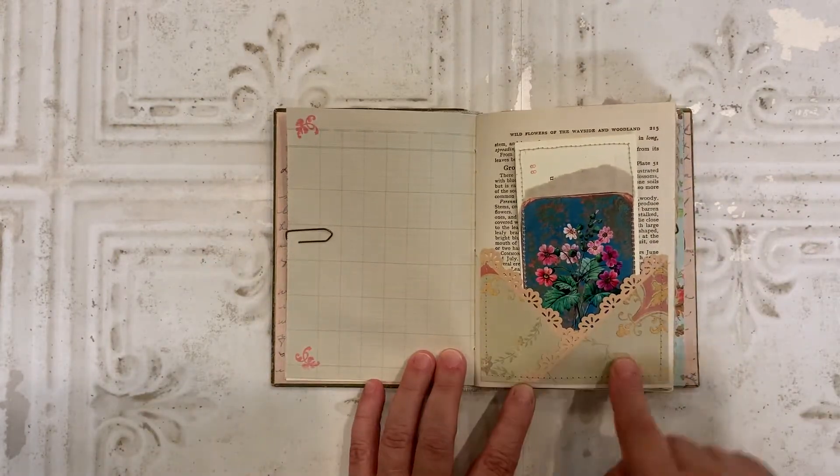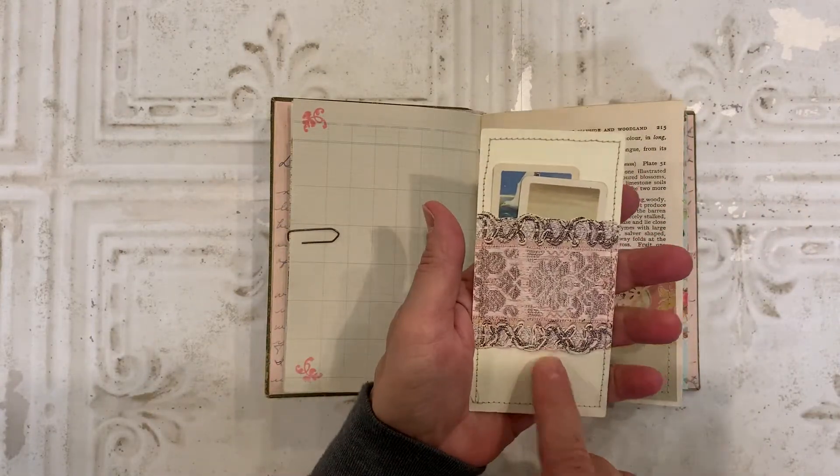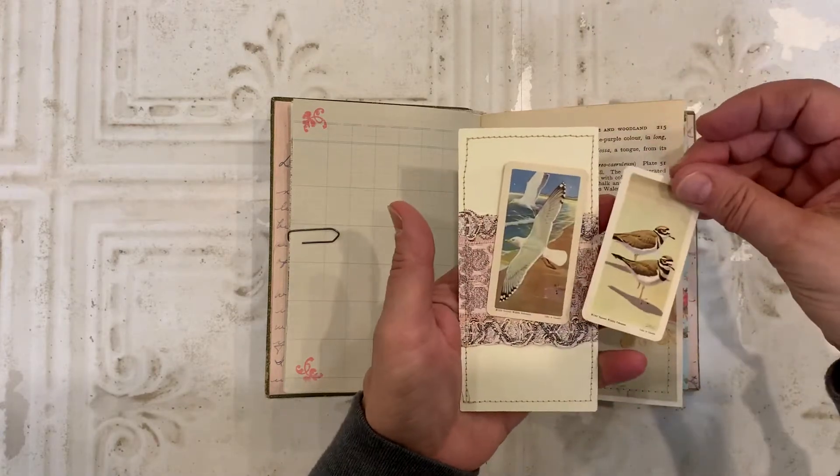Here I created a crisscross pocket. And in there, I have a journaling card. And on the back, I created a belly band and it holds a couple of tea cards.